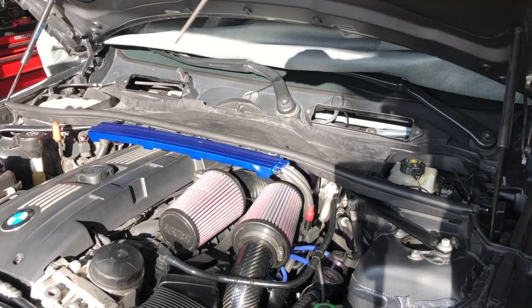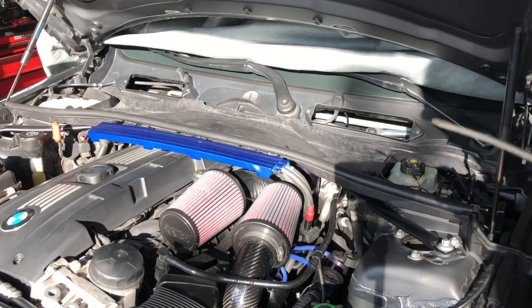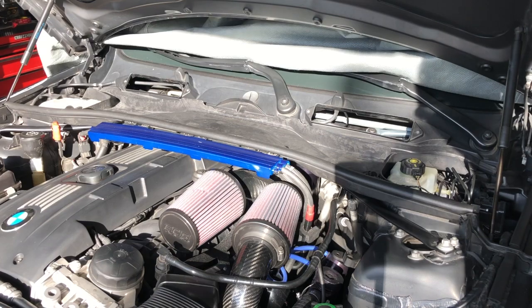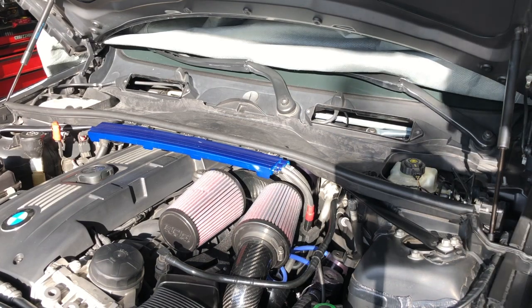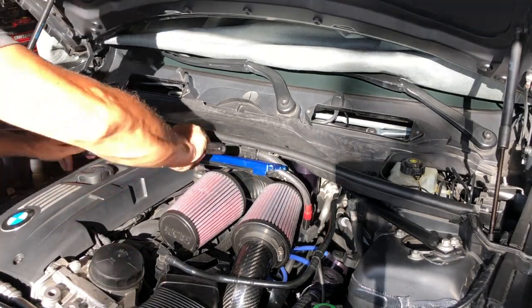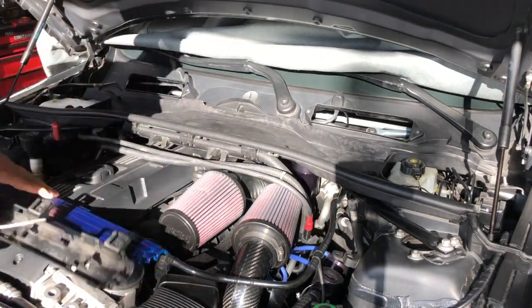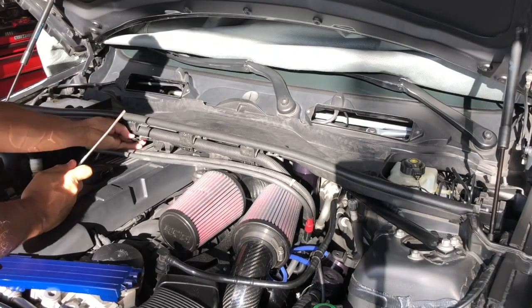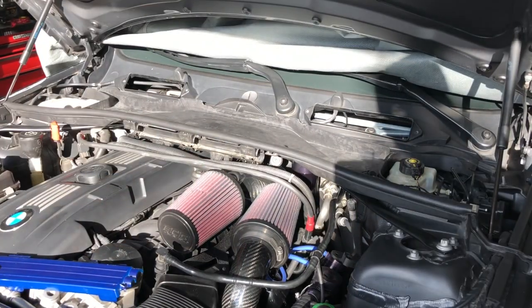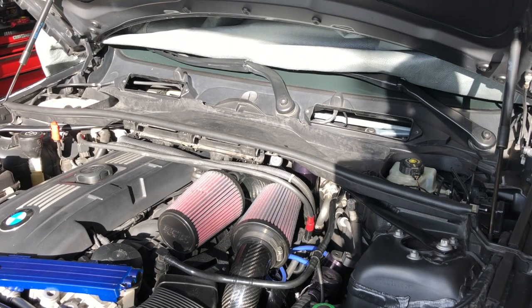The wiring harness right there is just using a flathead screwdriver - getting it underneath the tabs and pulling it out. It pops out very, very easily. Once you've got the wiring and cabling all loose from the cowl,